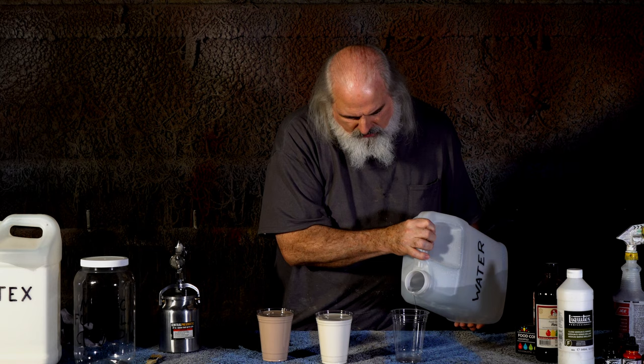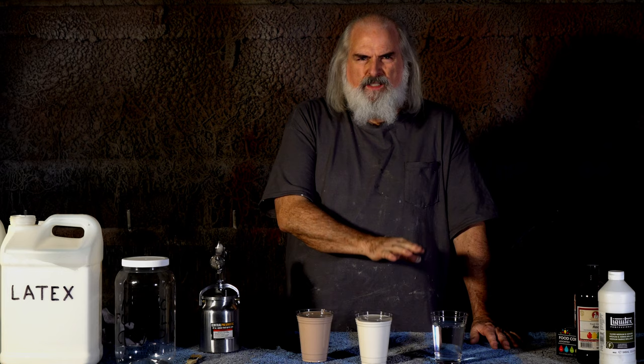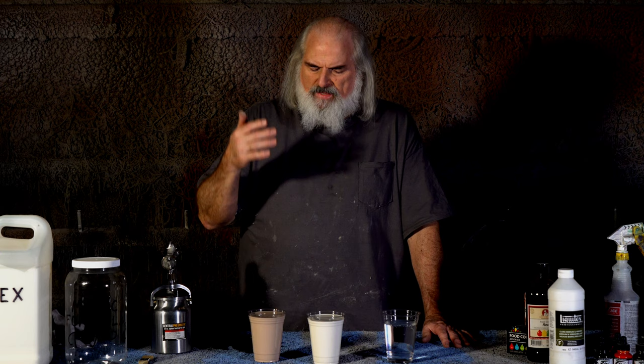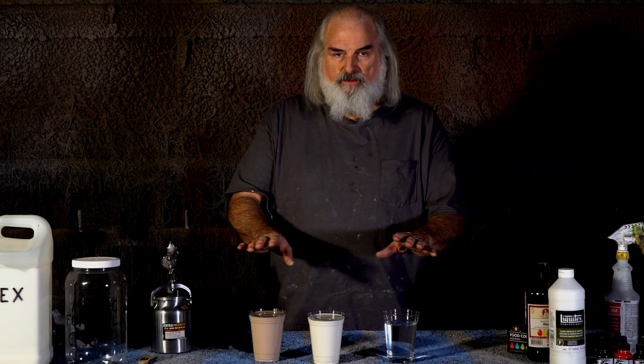Then one part latex, and one part water. This is the only one that can vary based on latex thickness — I usually go a little less, but you can go full. If I'm going to run them through an airbrush I'll go third to third to third. If I'm running through a quart sprayer it can handle a little thicker material, and then you don't have to worry about dripping as much.